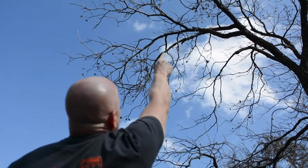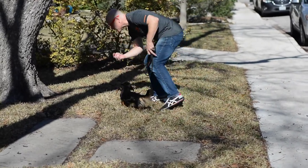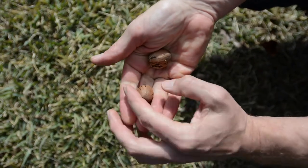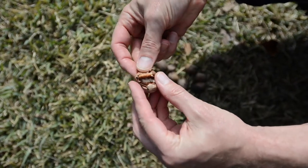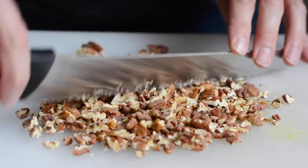It wouldn't be my favorite cookie without my favorite nuts, so I have some roasted, lightly salted pecans. When my girlfriend and I moved here to Austin, Texas about two years ago, we happened to move into a neighborhood where about half of the trees are pecan trees. I'm running up on people's lawns, harvesting fresh pecans — and honestly, they're the most delicious, freshest pecans I've ever had. I crack them open, put them on a sheet tray in the oven at 350 for about 10 to 15 minutes until lightly brown, then give them a rough chop.